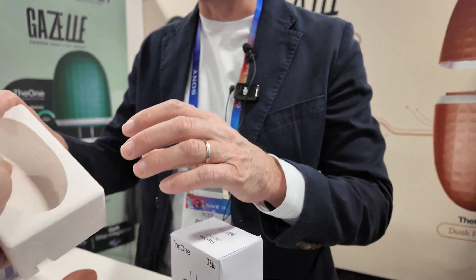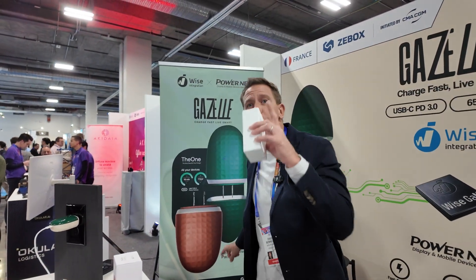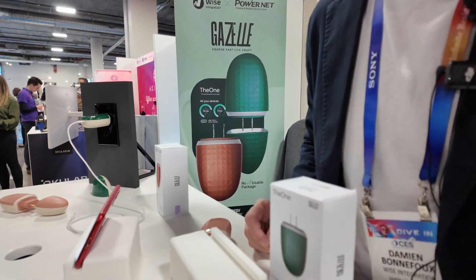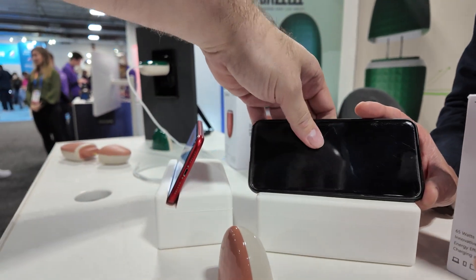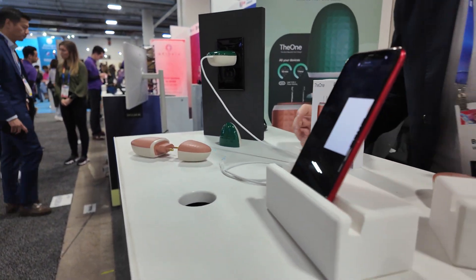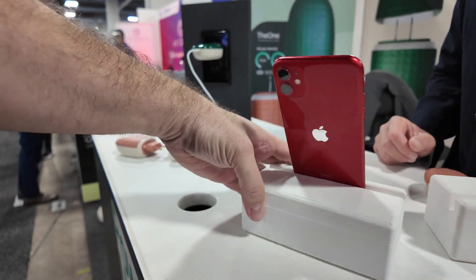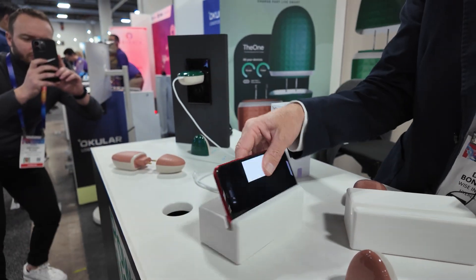This material is eco-sustainable. The good thing is you do not throw it — it's a reusable package. You can keep it for decoration on your shelf. Like 80% of the package, you keep it. The phone fits nicely in there, and you can also put it on the other side if you want. It's not too heavy, but it's a stable material — it doesn't fall. It's very stable.